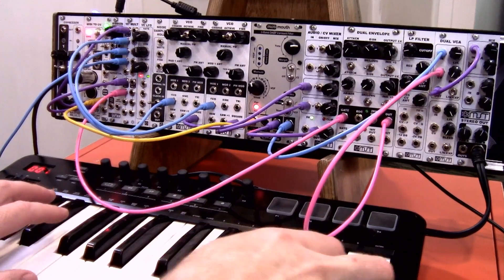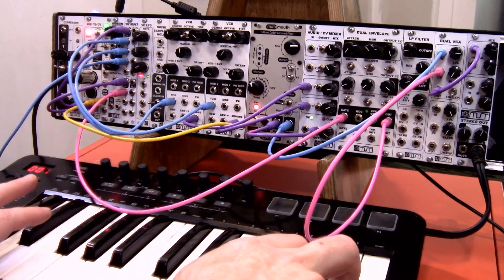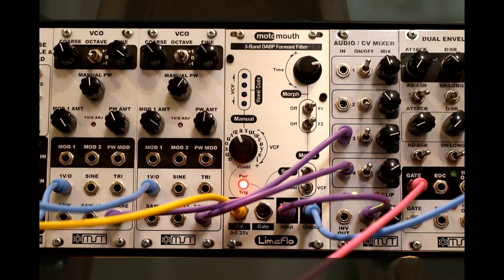Real fun! Moto Mouth is going to be available in kit form. Everything we do here is going to have a metal panel, and there's also potential for a black panel. It's going to be a PCB-panel combo with programmed ICs — the ones that need to be programmed — and also of course it'll be complete and calibrated. Check out more information at synthrotech.com. We're really excited to announce this!